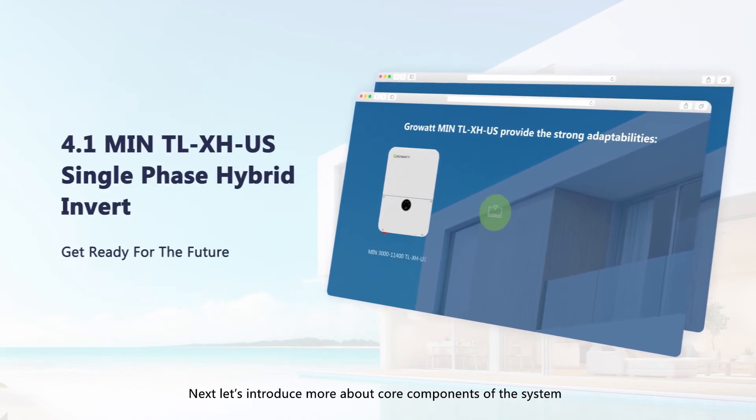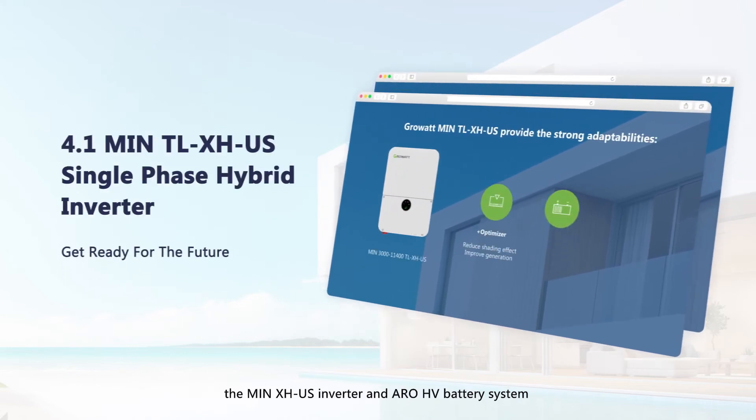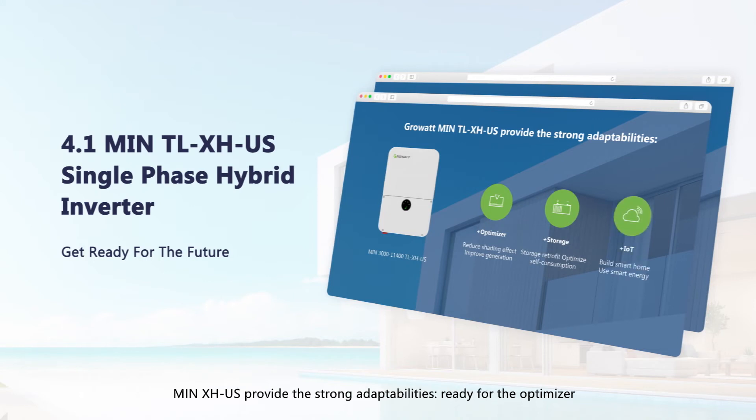Let's introduce more about the core components of the system: the MIN-XHUS inverter and AROHV battery system. The MIN-XHUS provides strong adaptability — ready for optimizers, ready for storage, and ready for IoT devices.